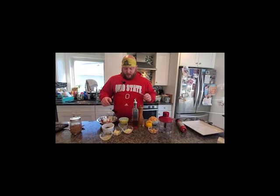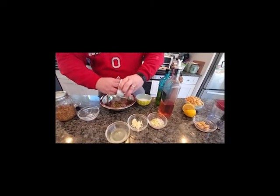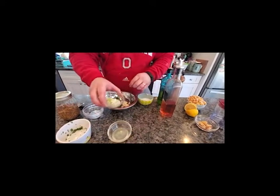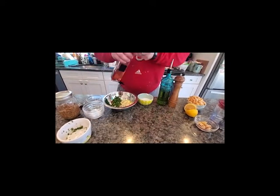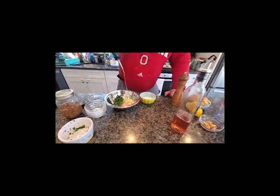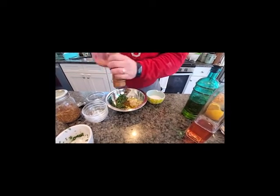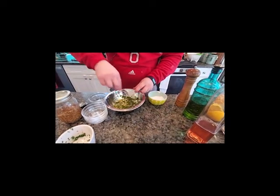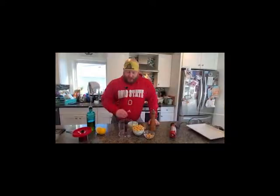The first step is to make the caper gremolata. We'll have some chopped capers, chopped parsley, chopped garlic, a chopped scallion and shallot, a squeeze of one lemon, red wine vinegar, about two ounces olive oil, about two ounces cracked pepper, and salt. Then we'll go ahead and mix this up — you want to do this first just to give all the flavors time to melt together.